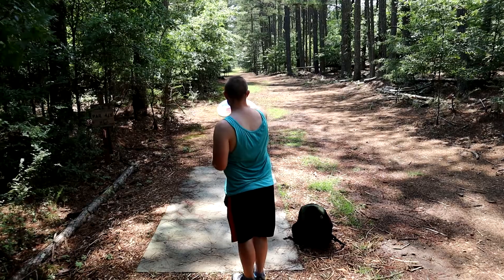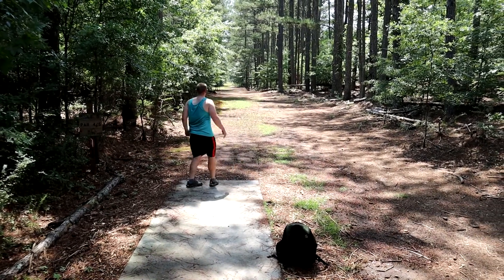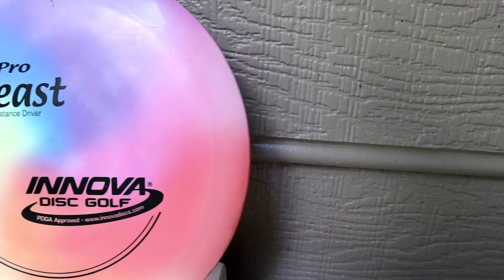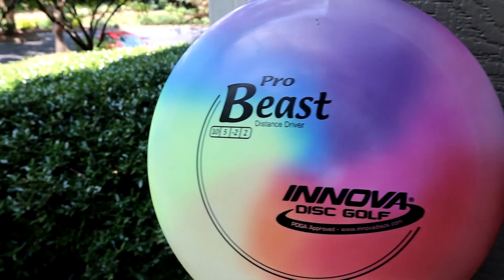After the first throw I immediately realized that this is going to be one of my go-to workhorse discs. Whether I'm doing a hyzer-to-straight shot, or I just hammer on this thing on the slightest hyzer or even flat, it's just going to go forward and then have a more gentle fade than I'm used to. I'm used to throwing Discmania PD2s, which are way more stable — that's my current workhorse driver: a 10-speed, 5 glide, -2 turn, and 2 fade.